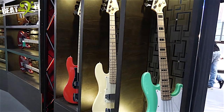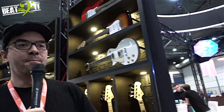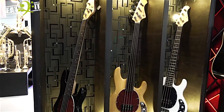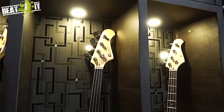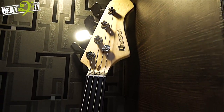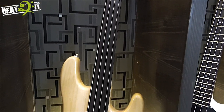Then over here we have what's called the MM series. All three of them — five strings, fretless, and standard configuration so to speak. And in general in the range we do have jazz and P bass style and modern style basses.